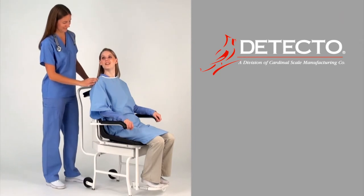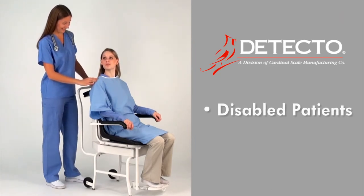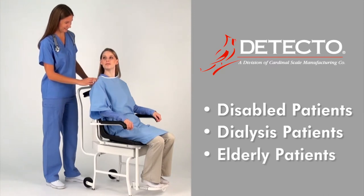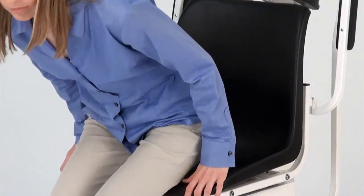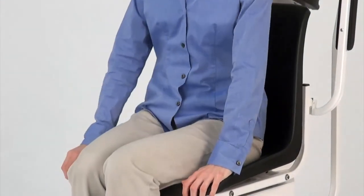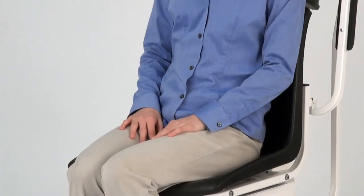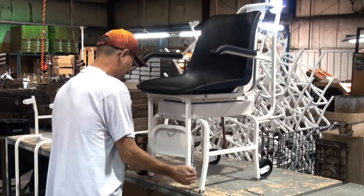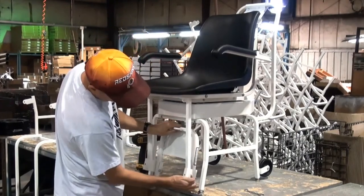The 6475 is of great benefit to disabled patients, dialysis patients, and elderly patients, since it relieves any of the stress involved in the act of standing during the traditional weighing process by providing a place for the patient to sit comfortably while their weight and BMI are measured. Every Detecto chair scale is manufactured in the USA at Detecto's factory in Webb City, Missouri.